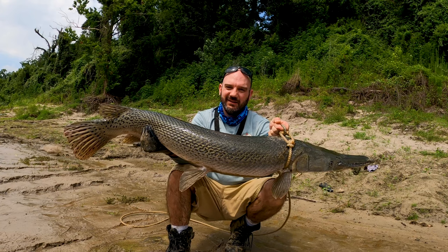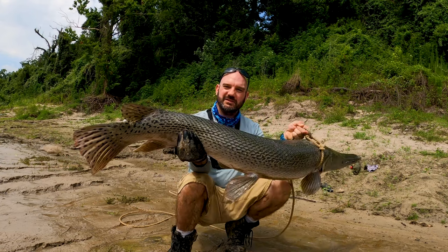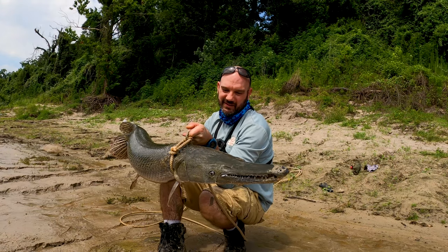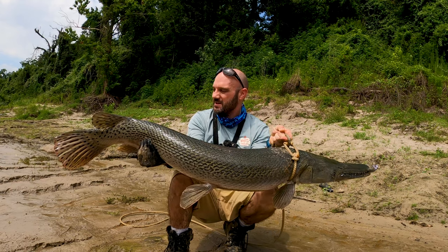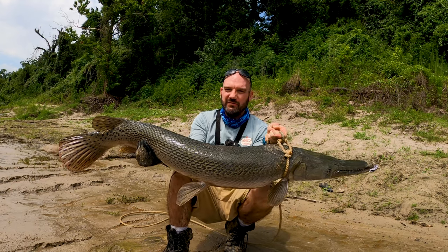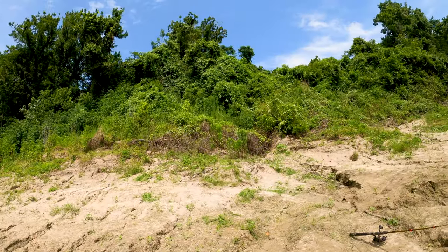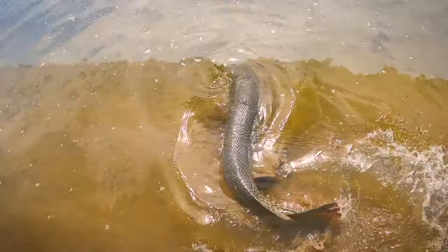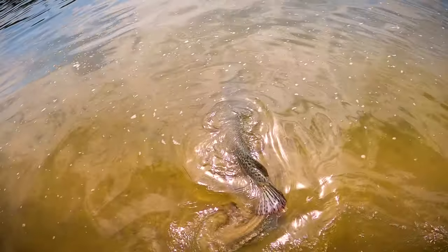This will be good eating size. I'm thinking about doing a catch and cook — let me know in the comments if you want to see that. Absolute dinosaurs. We did get a second hook out of the gar's mouth, so that's a victory. This guy is probably weighing in right at 40 to 45 pounds. I've decided against the catch and cook for the main reason that I don't want to drag an extra 45 pounds up that hill, so we're going to let this beautiful dinosaur go.